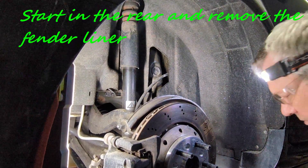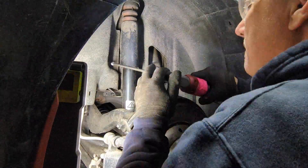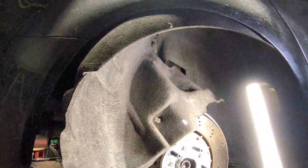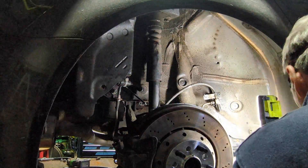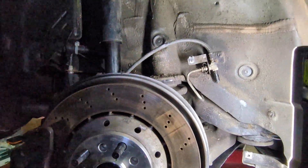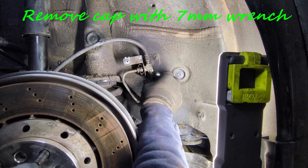I'm going to start by removing the fender liner. We can easily see our DRC connector here. I'm just using my 7mm to remove the cap.